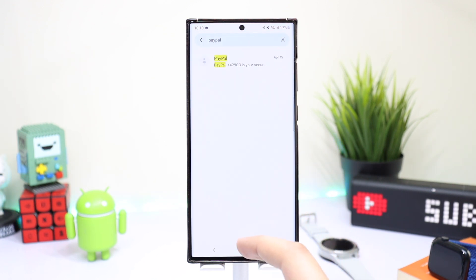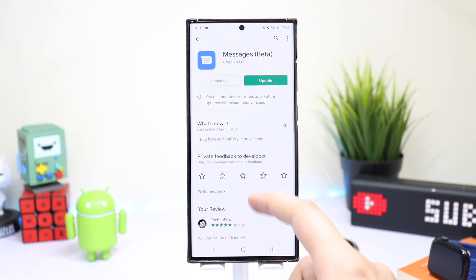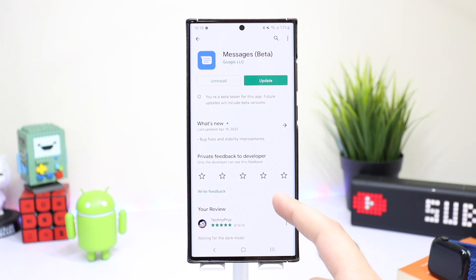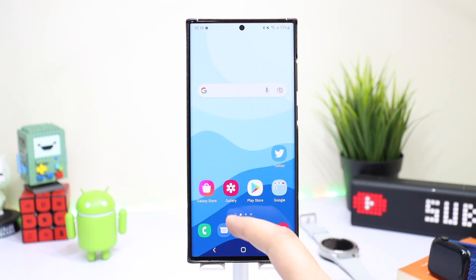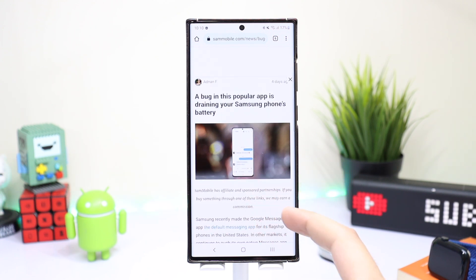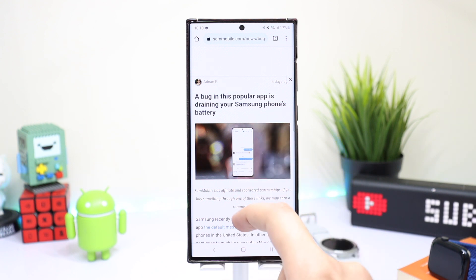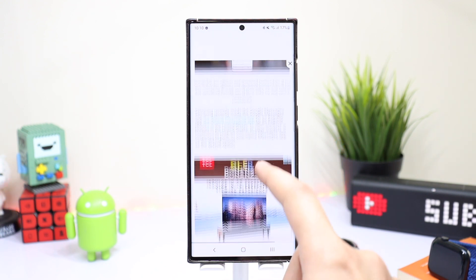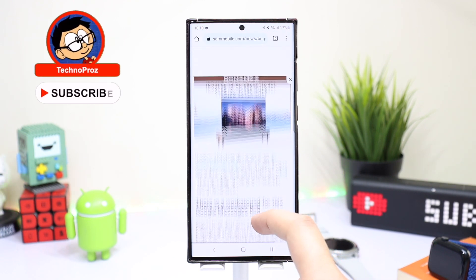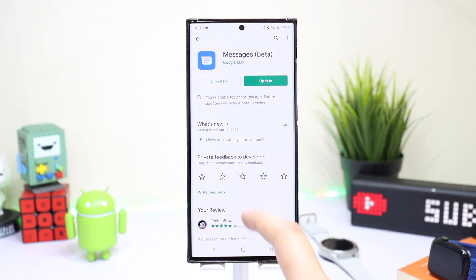This year Samsung has started to make Google Messages the default messaging app on their smartphones. It's a great messaging and SMS app, and Samsung did a good job making it their default. However, there is a bug in this app, reported by Sam Mobile and many other users, where the application continuously uses the camera even in the background, and this drains the battery of your smartphone.